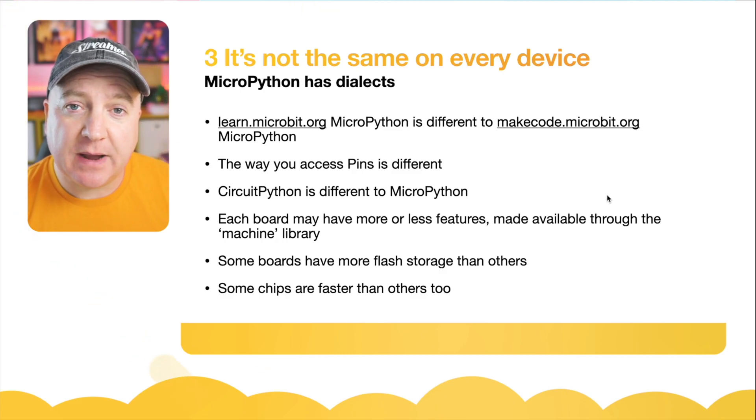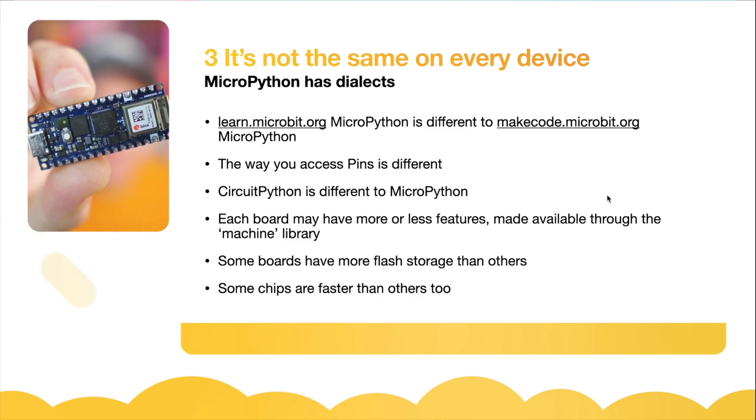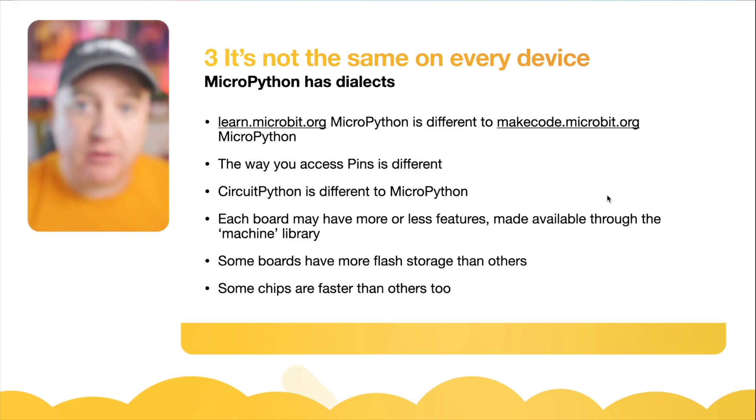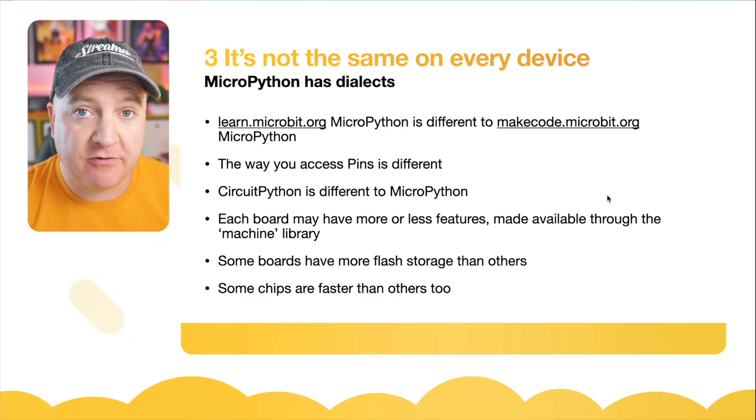For example, the Raspberry Pi Pico has 4 meg of flash on board, and the new Arduino Nano RP2040 Connect has 16 meg of flash RAM. Some chips are faster too — the Raspberry Pi Pico, for example, is much faster than the MicroBit.